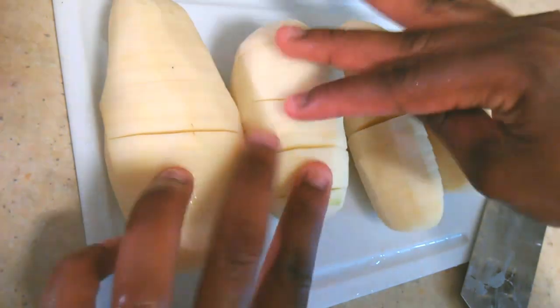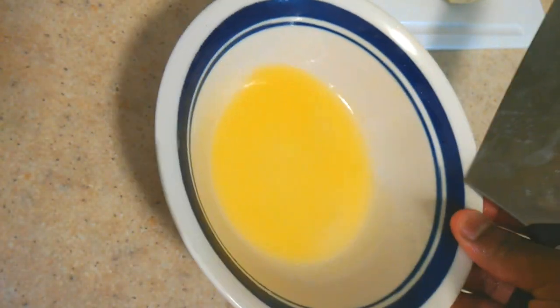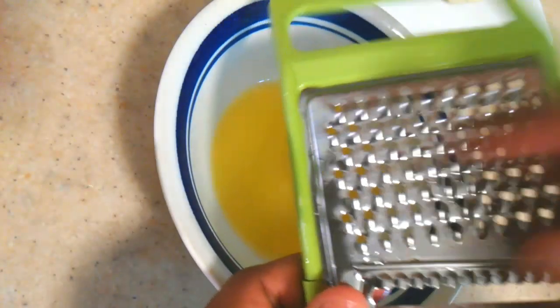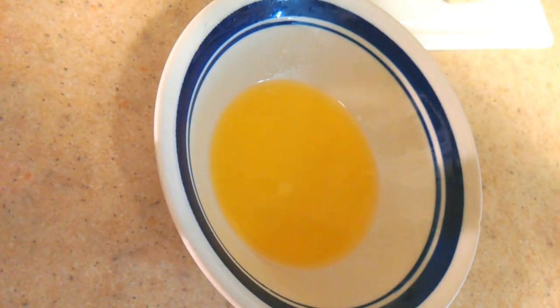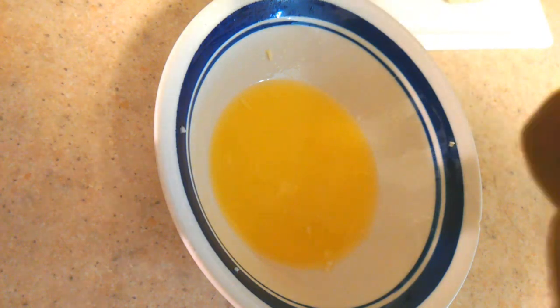Once you're done making all your potatoes into little fans, go ahead and take a plate of melted butter. With your grater, use the smaller side and grate a few cloves of garlic in. This is going to help fragrance the potatoes and give them a really nice sweet garlicky flavor.